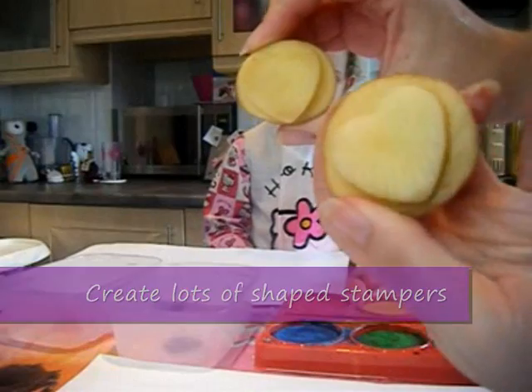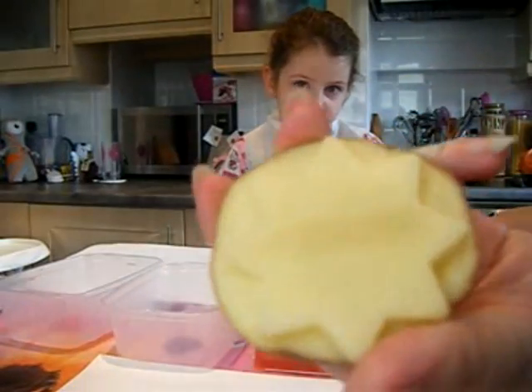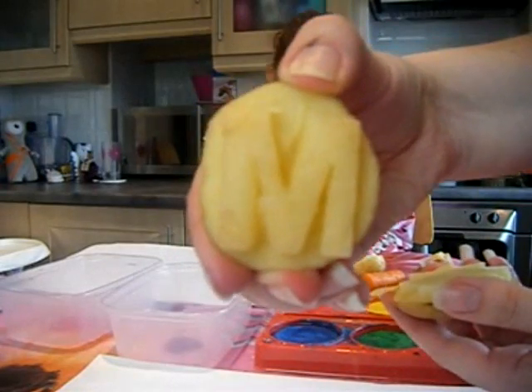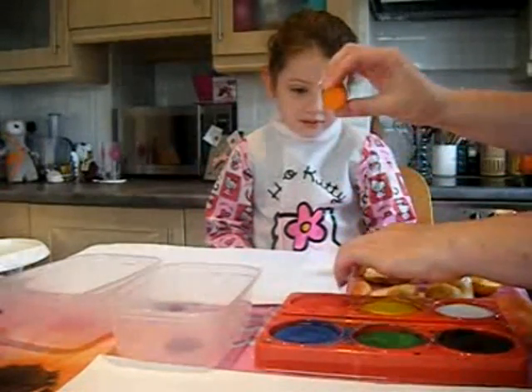Heart shapes, flowers, we've got a huge big star, we've got the letter M — start of somebody's name — and we've got a couple of other little shapes and ends of carrots and things.